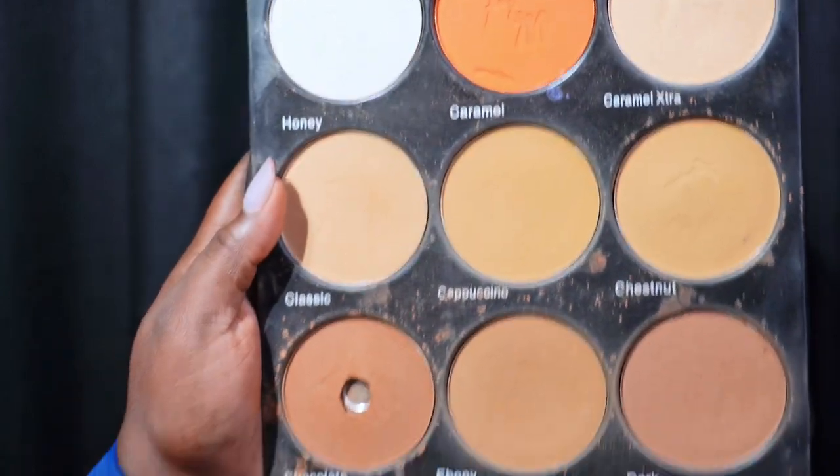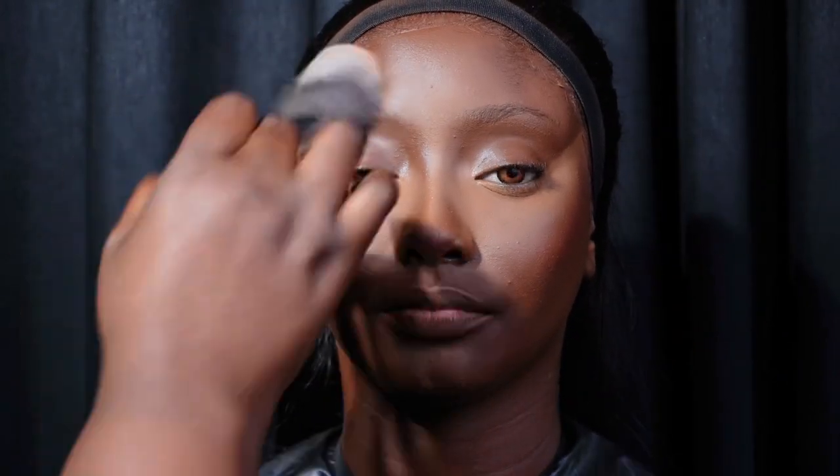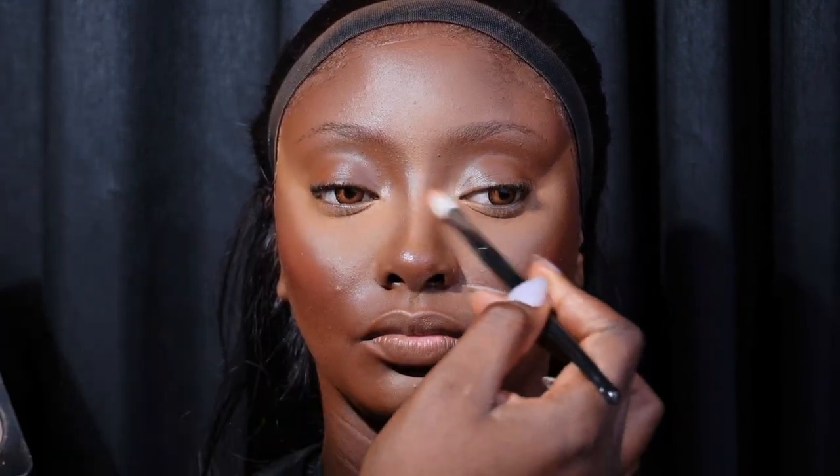I'm going to use an exact shade of powder from the F&M powder palette to set the rest of her face. Then I'm using a dark shade from the same palette to contour her nose.